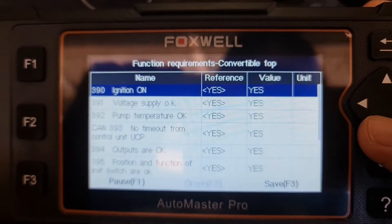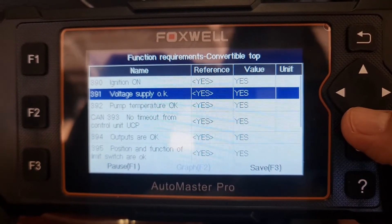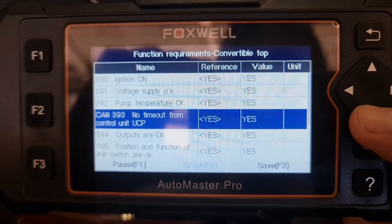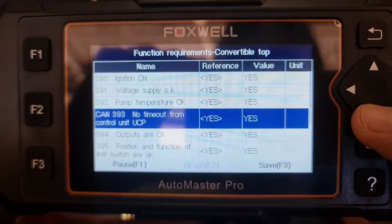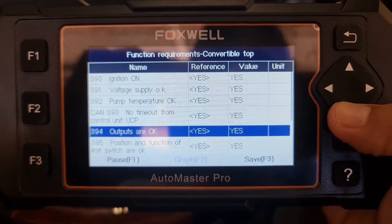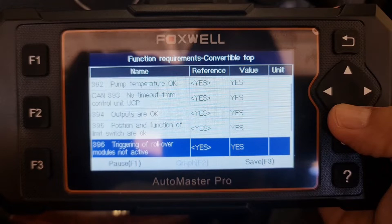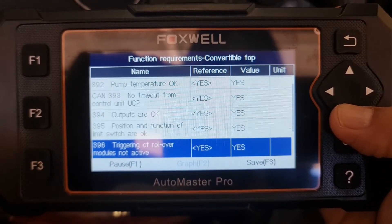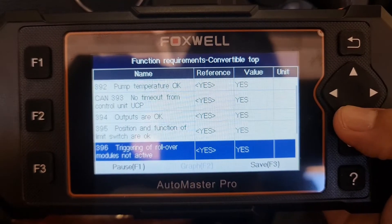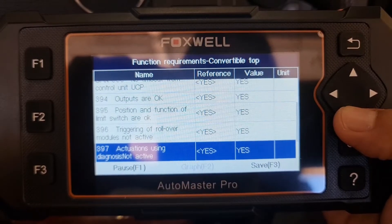Looking at the function requirements of the convertible top: ignition on — okay; voltage stage supply — okay; pump temperature — okay; no timeout from control unit UCP — yes; outputs are okay; position and function of limit switch — okay; triggering of rollover module — not active, yes; actuation using diagnosis — not active, yes.